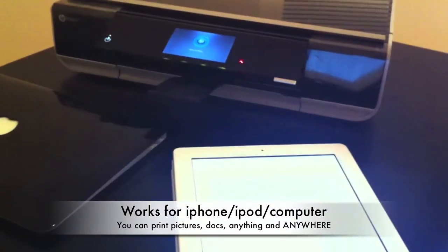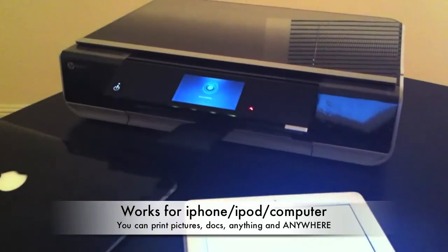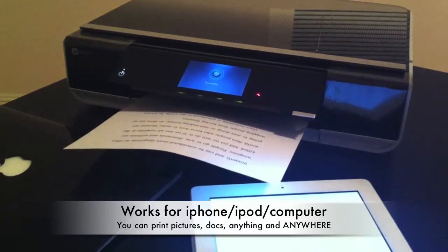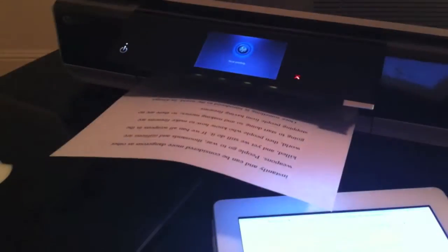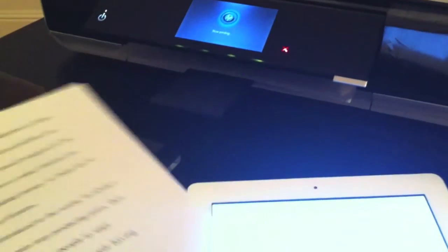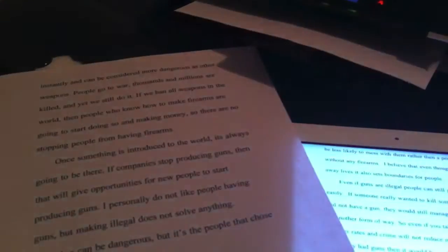So it is printing. There it is. It's that simple — right here, I have it. And there it is.